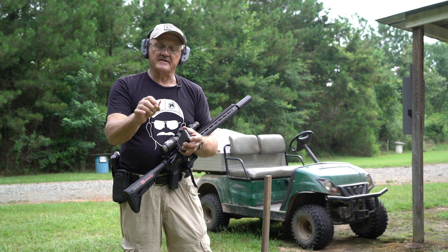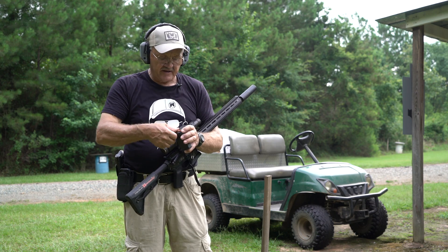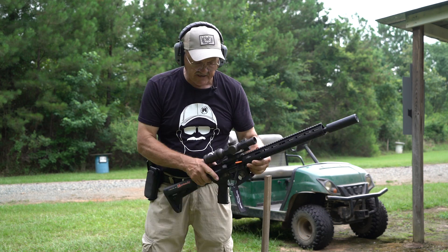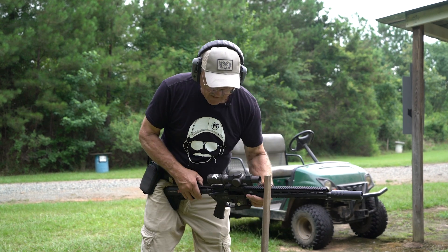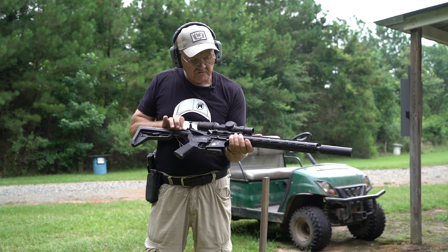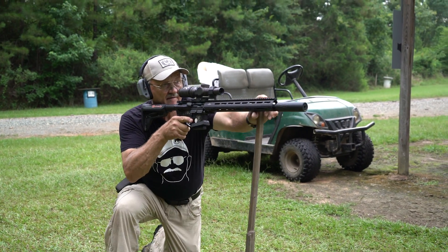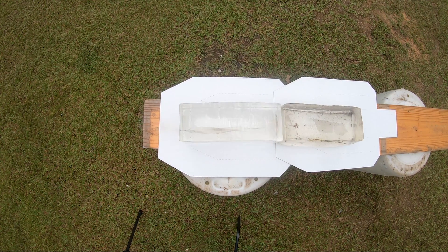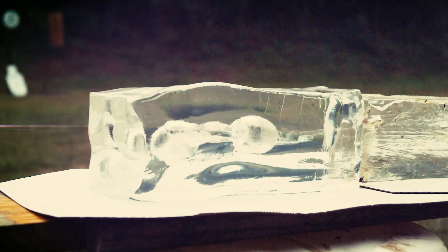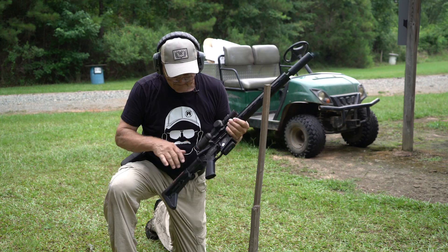We're on the back range here — this is my private range. First up is the 188-grain subsonic all-machined Discrete Ballistics ammunition round. I'm going to shoot it in the top right corner of the block. Safety on, taking the flag out. Remember when you chamber a centerfire round, keep it pointed at the berm just in case something should happen so it's contained.